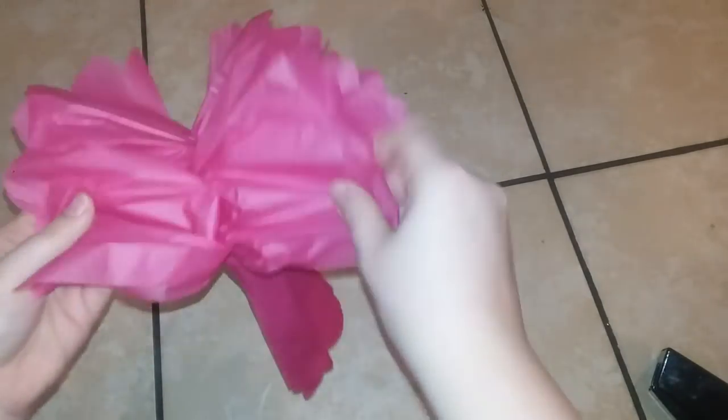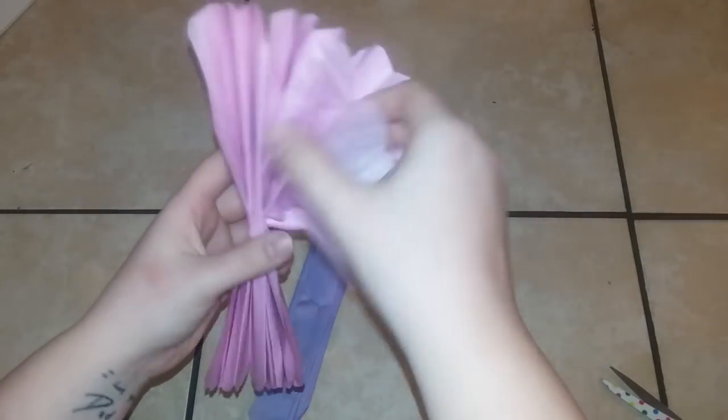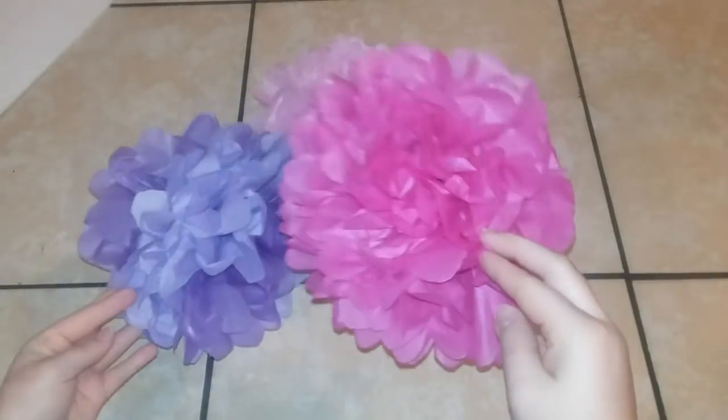Here I am just fluffing up the petals. Just continue to do that until it looks something like this. Then you're also going to do that with whatever other colors — I chose a light pink and a light purple, and that's just what they look like finished.